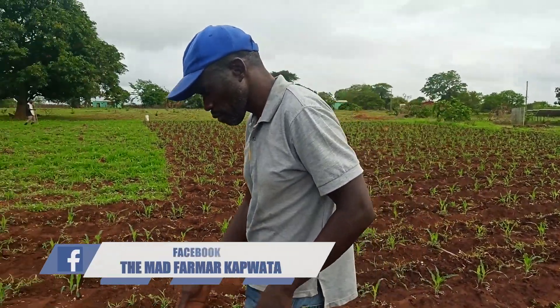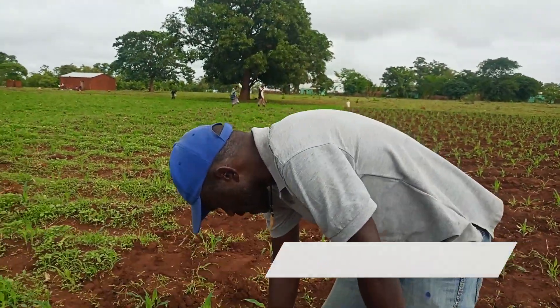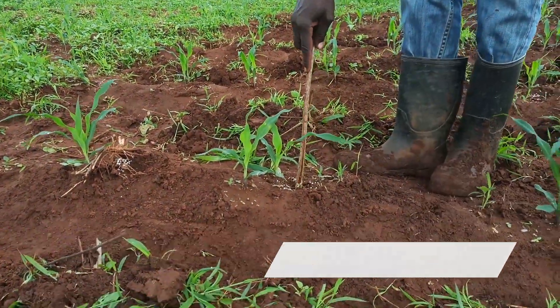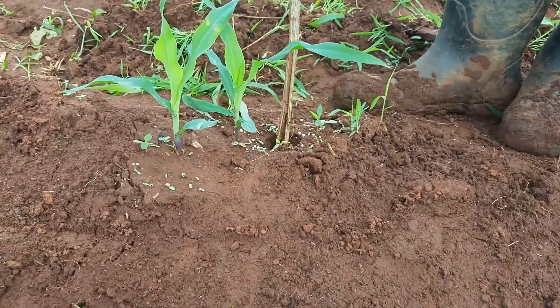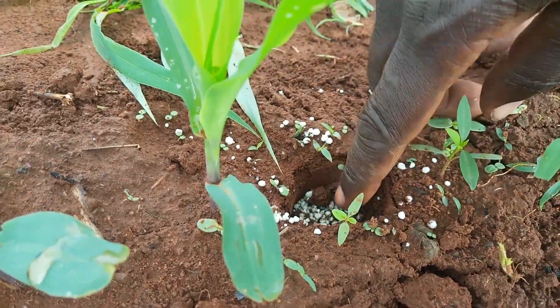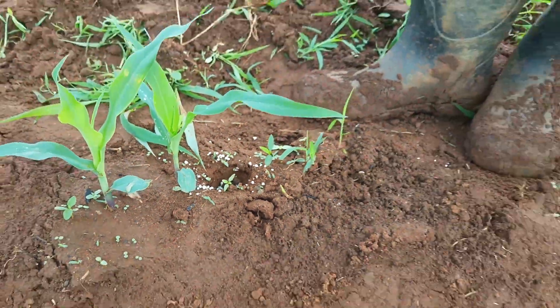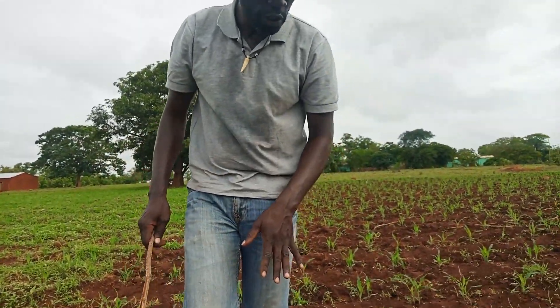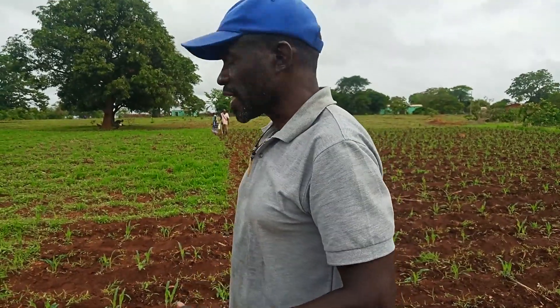Seven days of germination — this is the time it works better, this is the time it works on the roots. The best is at planting, but if you missed that, within seven days apply your fertilizer. The question is how do you apply it? I've seen the common trend where people just throw the fertilizer on top — that is the wrong way. You make a hole alongside the plant and put the fertilizer inside.